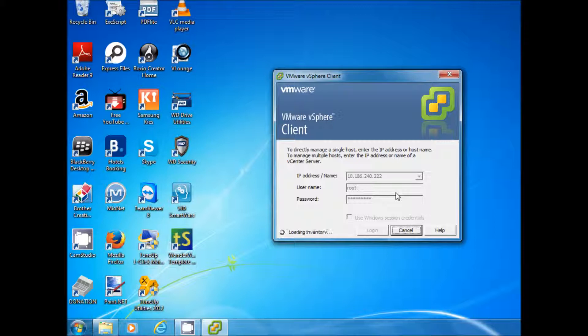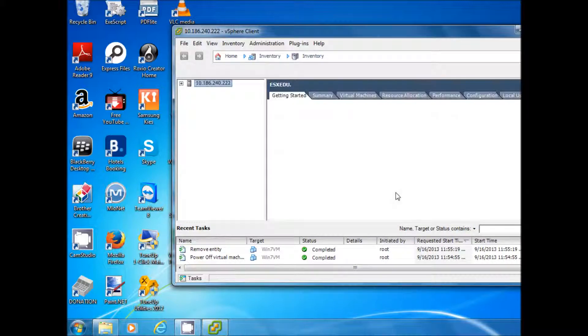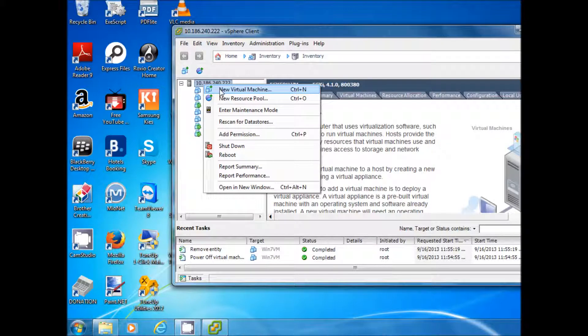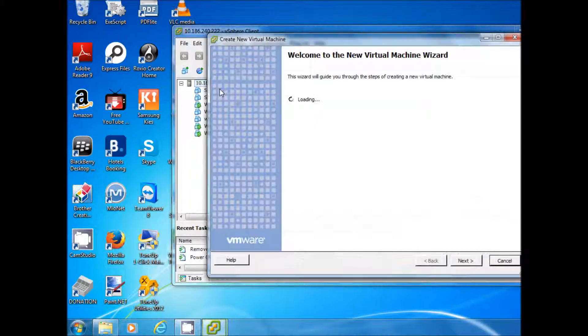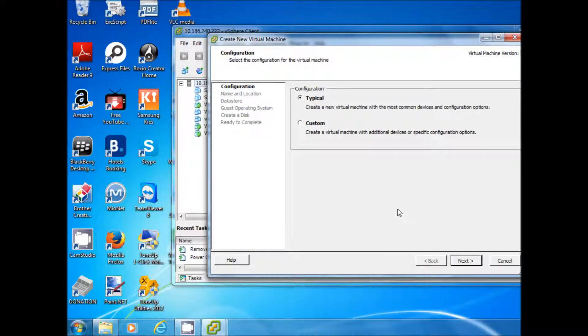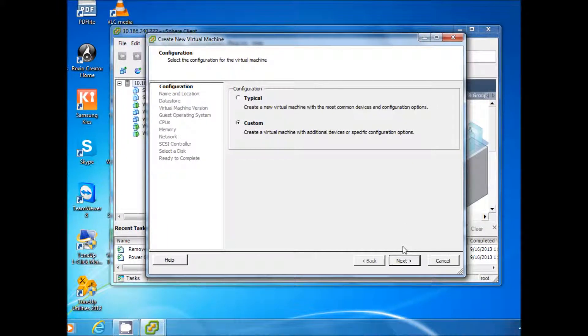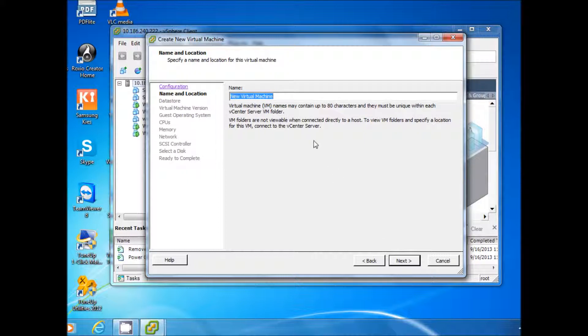Now we are going to get the ESX Host Console. On the ESX Host Console, after expanding, we can find that a couple of virtual machines are already there. So we select New Virtual Machine, then choose Custom, and click Next. We type the name of the new virtual machine.